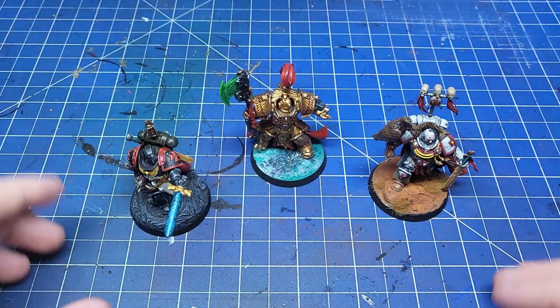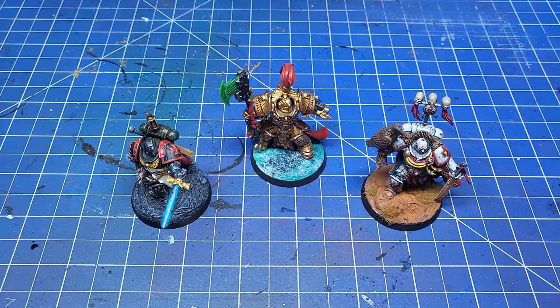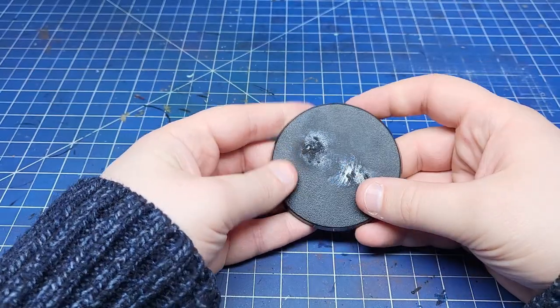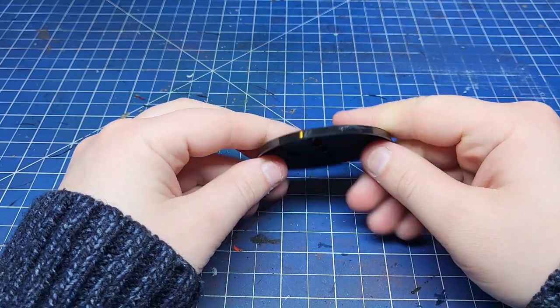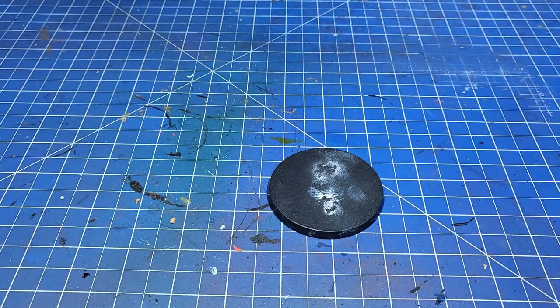Today we're going to be covering the more simple style of base. Let's build one together and as we build it we'll talk about options available to us. I'm going to use this big 60mm base as the subject today because it's massive and has loads of room for detail if we want to add it.